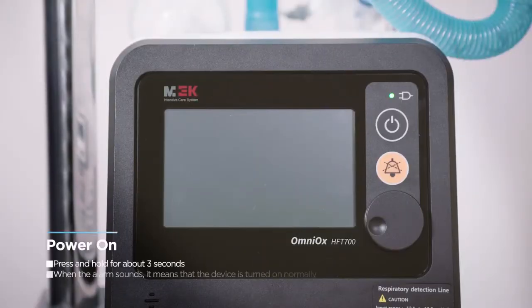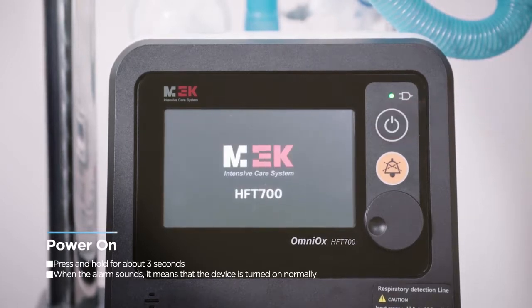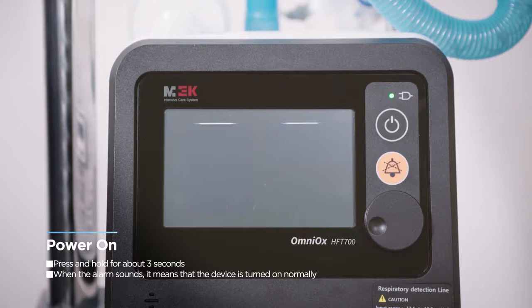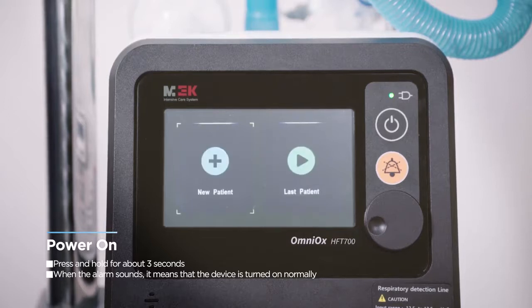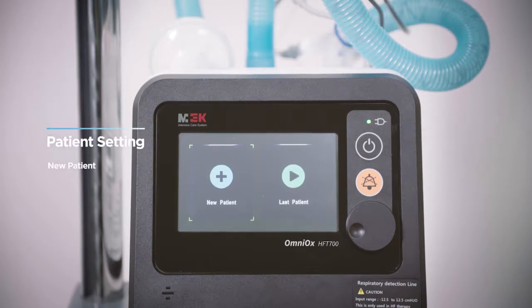Press the power button for about 3 seconds to turn on the device. The device will alarm with a single beep shortly. Software loading will appear on the screen and the system will complete loading at 100% within 10 seconds. On the first screen, you can select new patient or last patient. If a new patient connects a new circuit and uses a new size of cannula, select new patient.